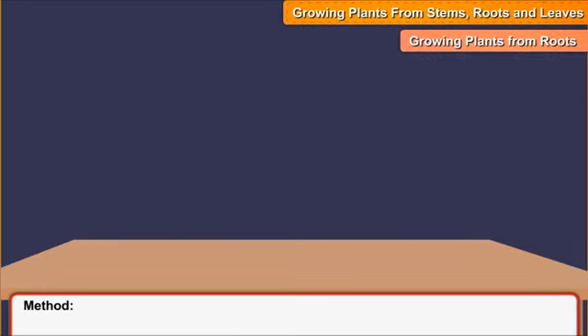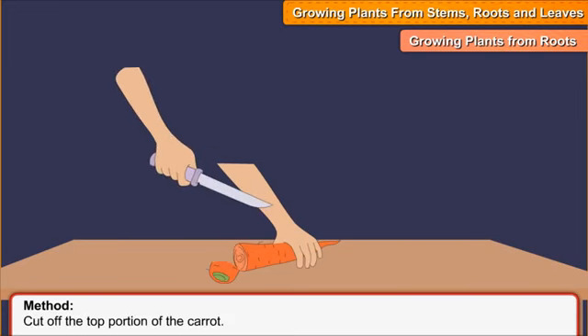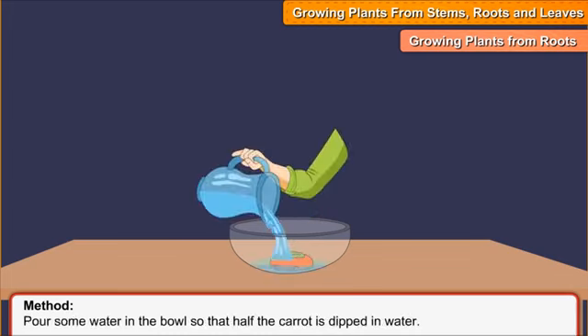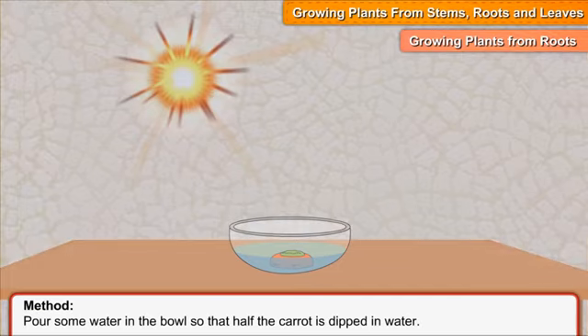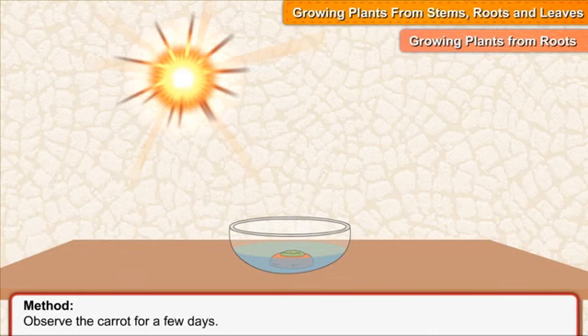Method. Cut off the top portion of the carrot. Keep the cut part in the bowl with the top portion upward. Pour some water in the bowl so that half the carrot is dipped in water. Keep the container in the sun. Observe the carrot for a few days.